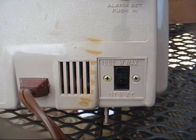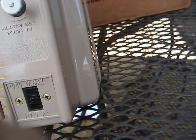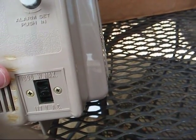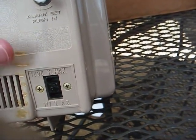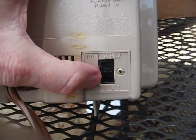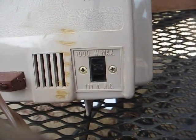Only damage I see to the case are these marks right here where it looks like possibly the power cord or the styrofoam sides came in contact with this and caused some damage. I've seen that before on this type of plastic. And of course, this is our switched appliance outlet where you can set it to turn your coffee pot on and off in the morning.